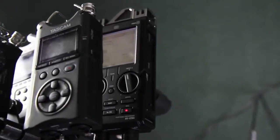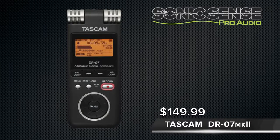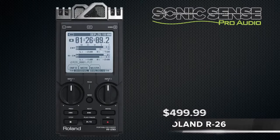For today's comparison, we'll be looking at the Zoom H4n, the Tascam DR-07 Mark II, the Tascam DR-40, the Tascam DR-100 Mark II, and the Roland R-26.